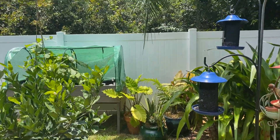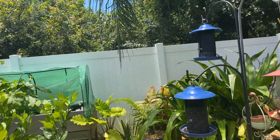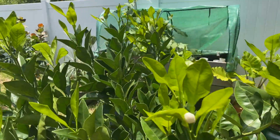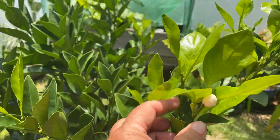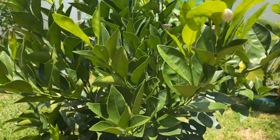Some of these plants I'm going to put in the ground - like that elephant ear, I'm going to put in the ground. Look - finally, flowers for my grapefruit tree! Look at that. I've been working on these trees.